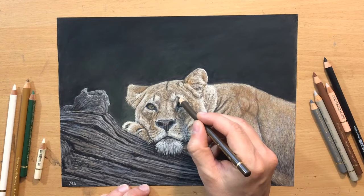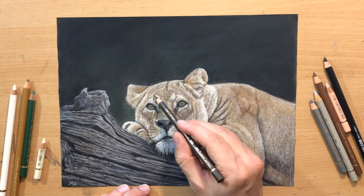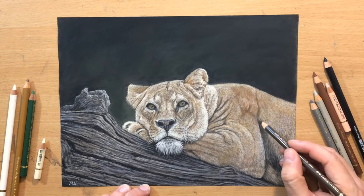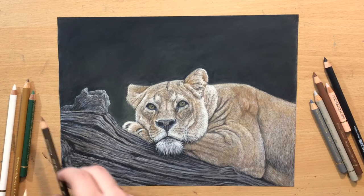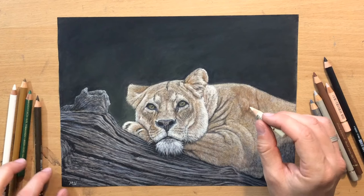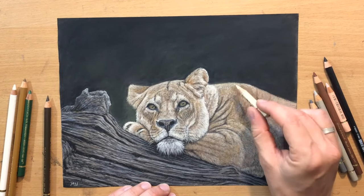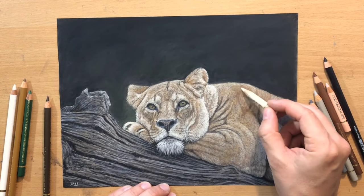And then just modifying the appearance of this eyebrow area a little bit, and adding a few of these smaller shadow details. So I think the drawing is almost done. Once again I'm just going to make the top part of the back and the shoulder area just a little bit lighter.